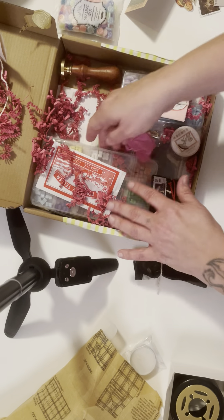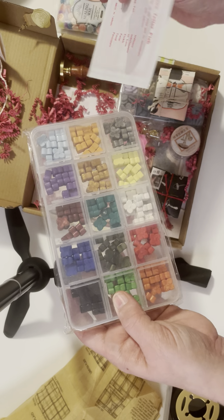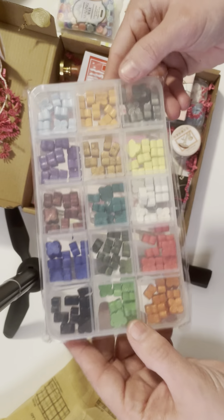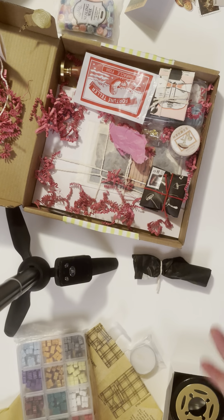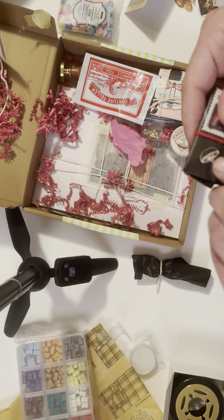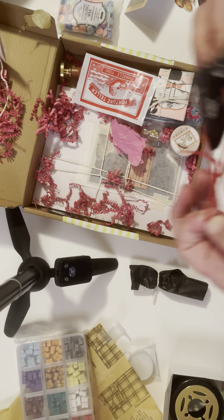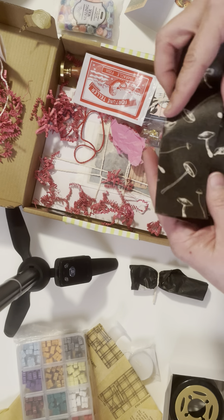Okay, and I ordered — I don't know what this is — it's like a little sample set of different waxes because I don't have any waxes. And then I'm assuming this one is a mushroom because of the mushroom on it. You know what they say when you assume! I love all this paper, it's so cool. And this one is already in the shape of a stamp so it'll look like a stamp.